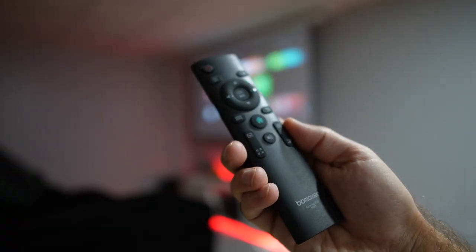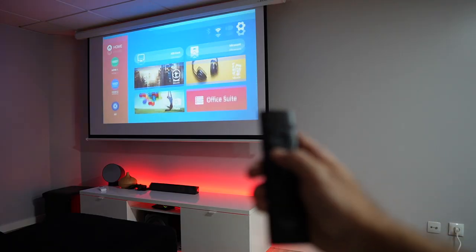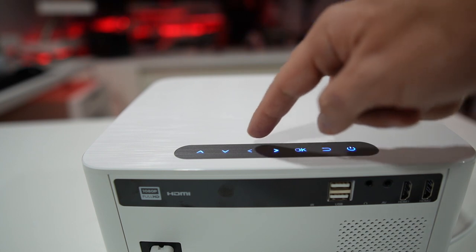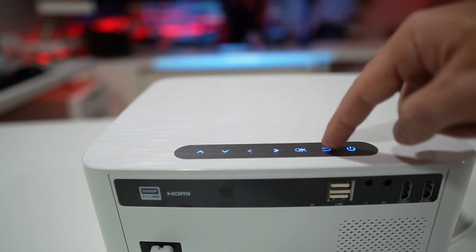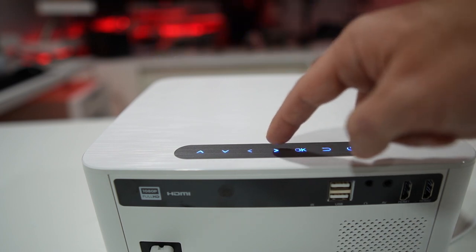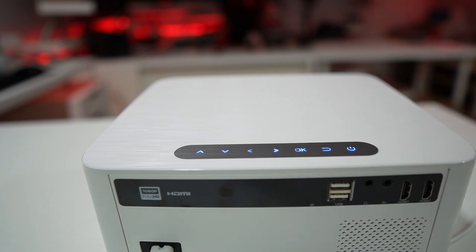It comes with a remote control that lets us access all the options the projector has. We can also access those options via the directional buttons on the top of the projector. The buttons are really nice — that texture combined with the blue LED buttons looks really great and classy.